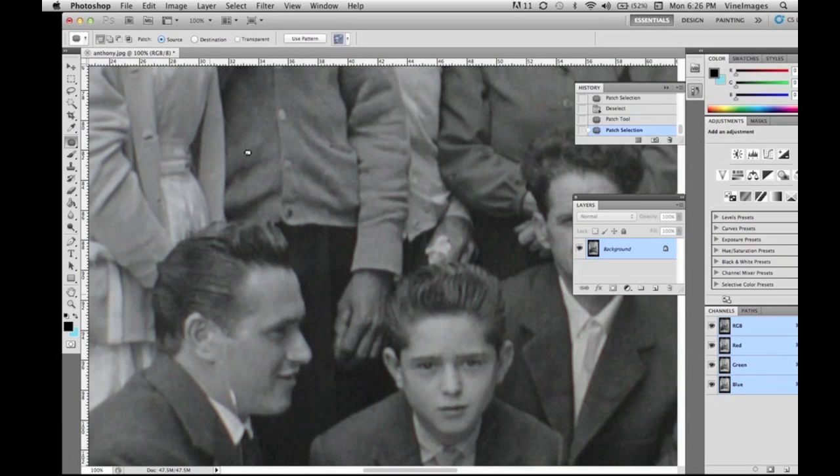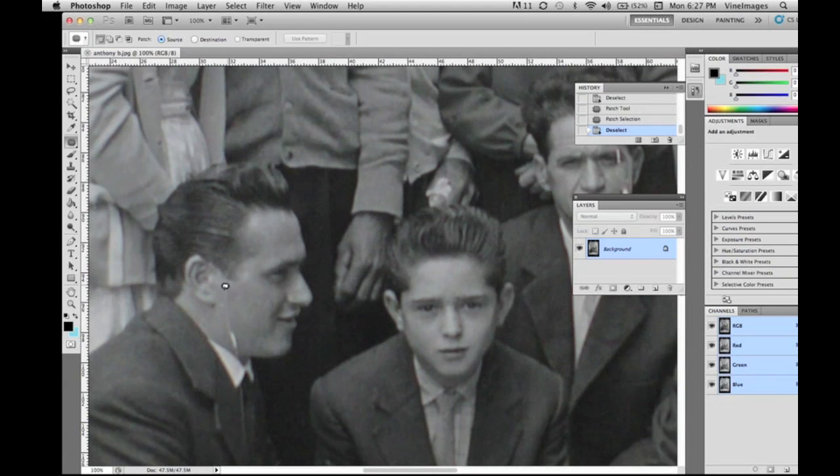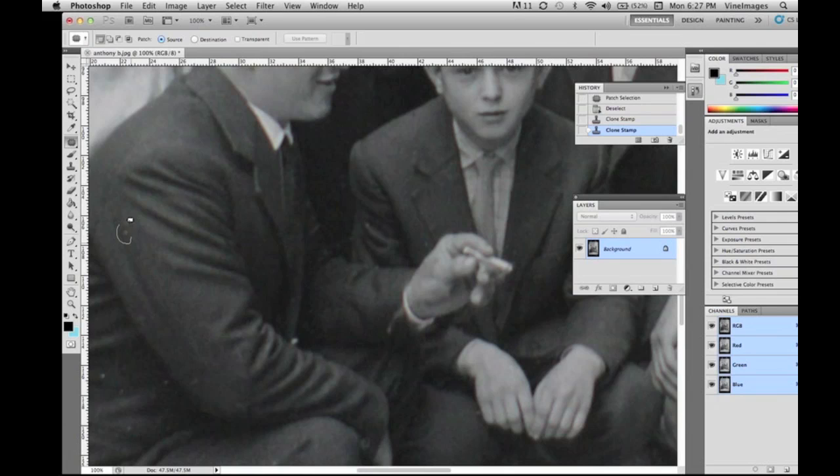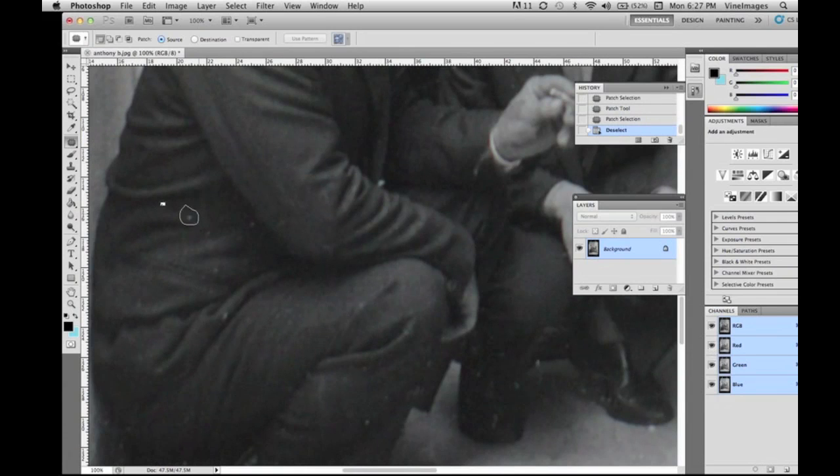This is CS5 that we're using. Make sure you keep saving your work — there'd be nothing worse than working on an image and then having Photoshop close. So keep saving as you go. We're cleaning up his pants and the area around the feet with the patch tool.